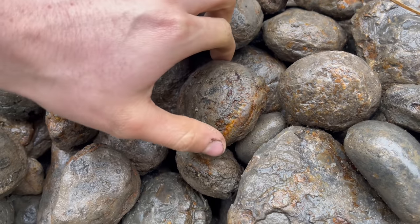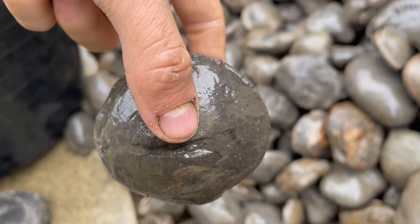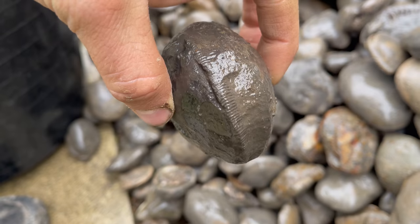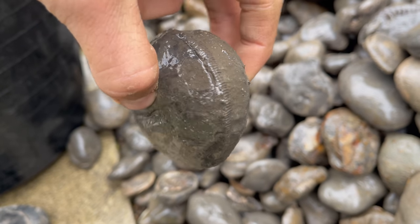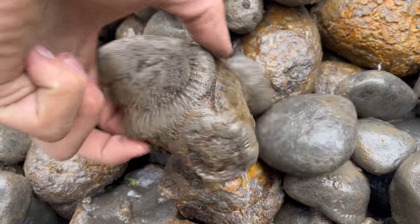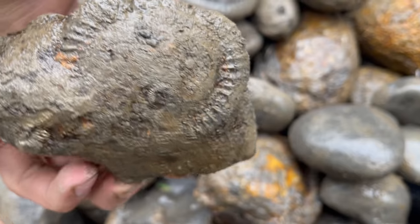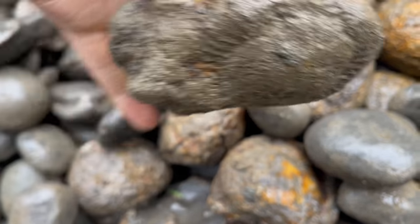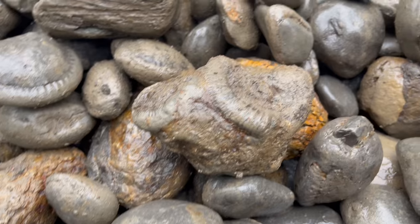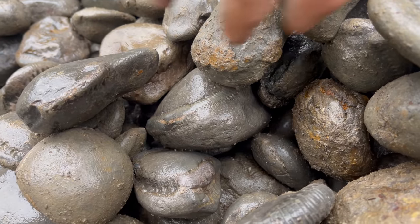The first thing we're going to do is find a number of ammonites which look like they'll open pretty well. We've got quite a lot of choice but the vast majority of ammonite nodules here won't open with a hammer and chisel. A lot of them will have to be manually prepared with the air pens and more precise tools. But there are quite a few which will just tap open nicely with the hammer and chisel, so those are the ones that we're going to select out.